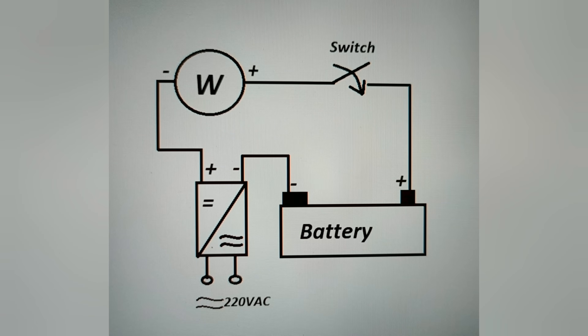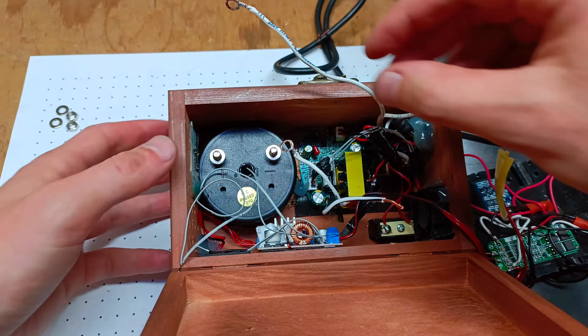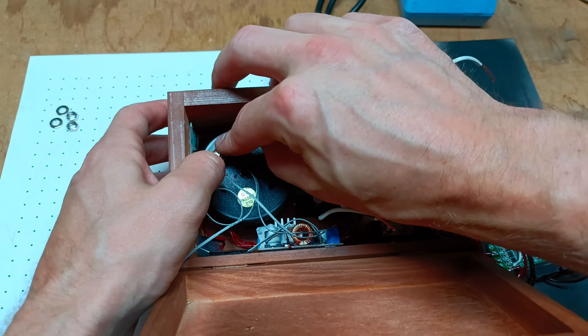The power circuit of the power bank is illustrated in a diagram. The power supply for the battery charger indicator and the backlighting of the wattmeter is also controlled via the main switch.